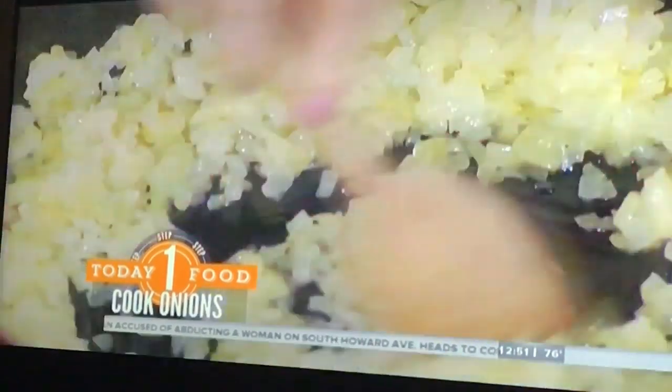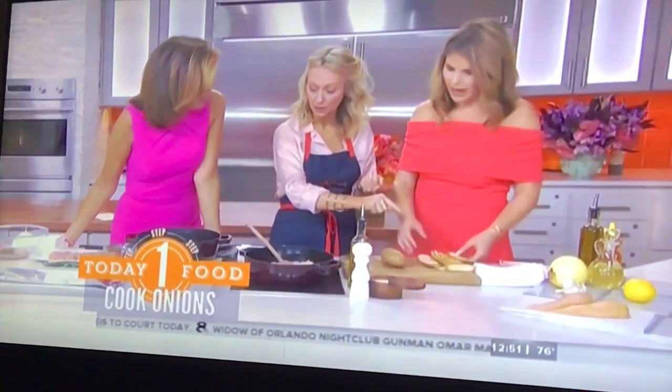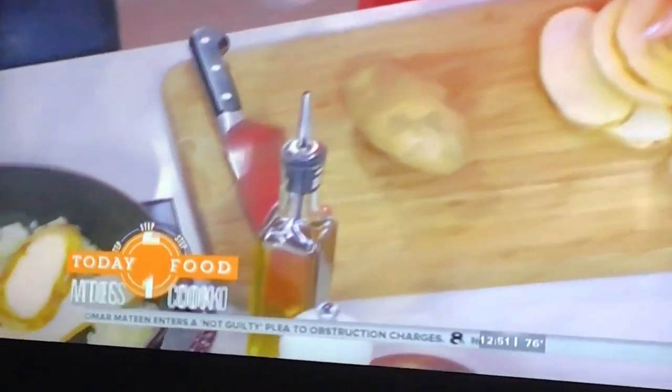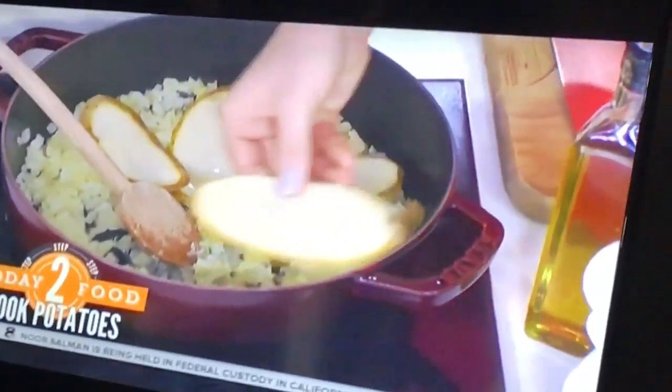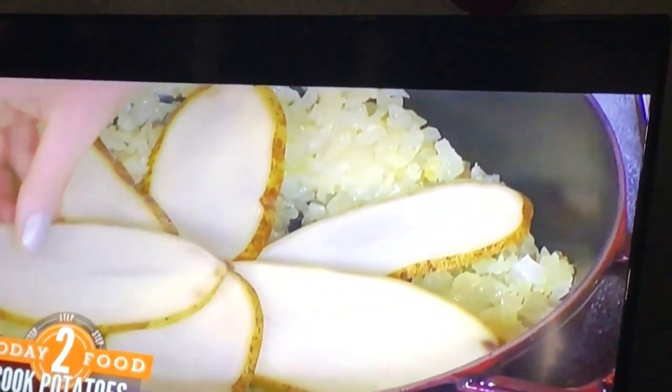So you just sweat down your onions like this, and then you get your potato and you cut it lengthways like so. Look how she lays these out — like a flower. And then what I do is when I lay these here, I pop them into the oven for about 20 minutes.